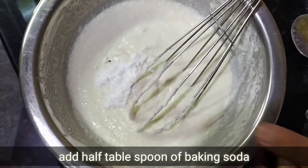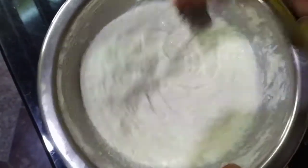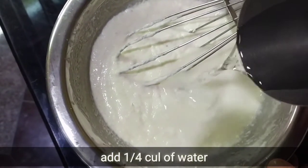Now we will add a little baking soda. This is the most important ingredient in this recipe. The baking soda will make the idli fully soft.